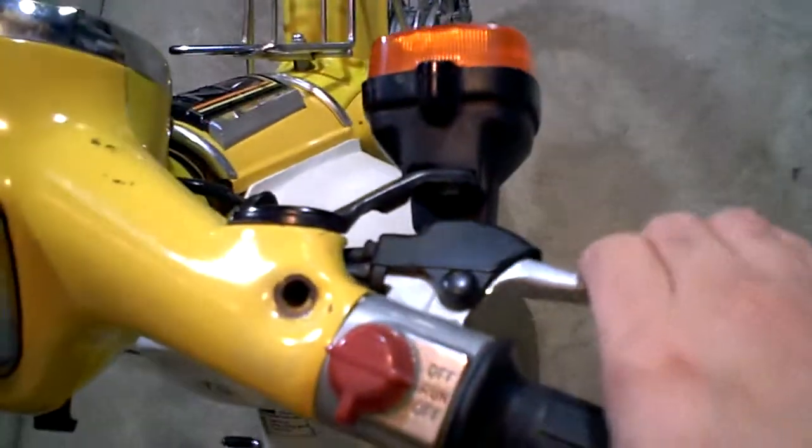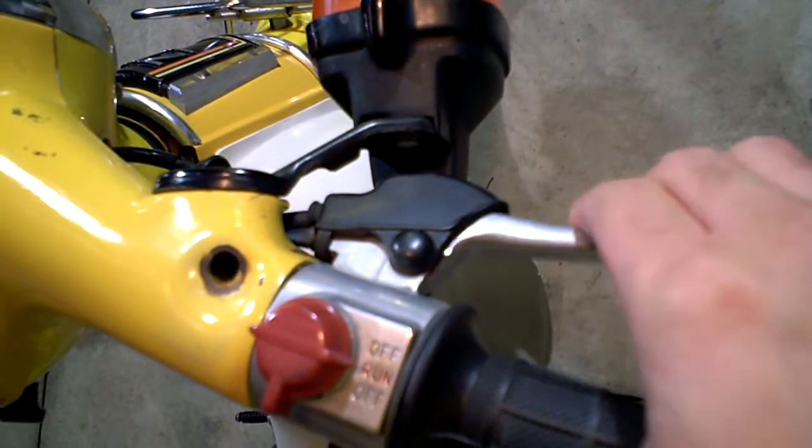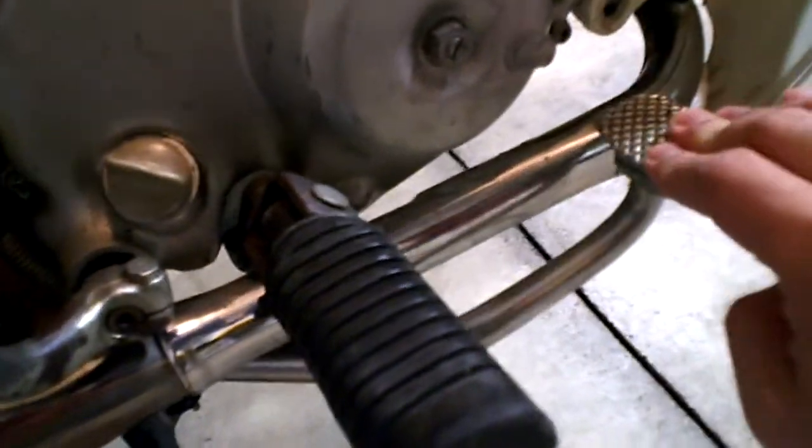One thing I want to point out: the front brakes are a little deep, but they still work. The foot brake is still pretty good.